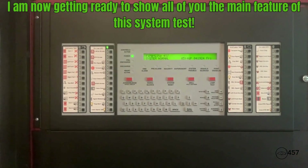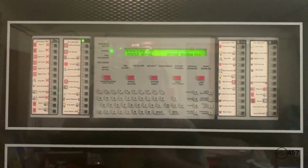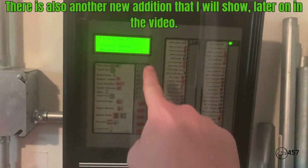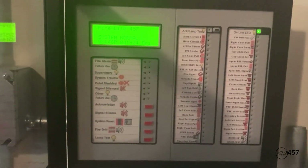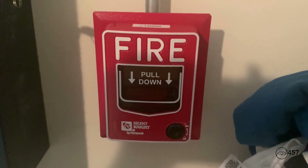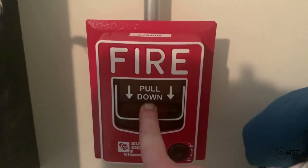So we're going to close this — where am I silencing and resetting from? You're getting ready to find out. The main addition to this system test: I now have an LCD2-80 enunciator. I will be acknowledging, silencing, and resetting from the enunciator today, and I will also do a fire drill on the enunciator later. Since we haven't done the SK pull stations in the series 4 system test video, we're going to do that first. Headphone users please turn down your volume. Everybody ready — three, two, one.